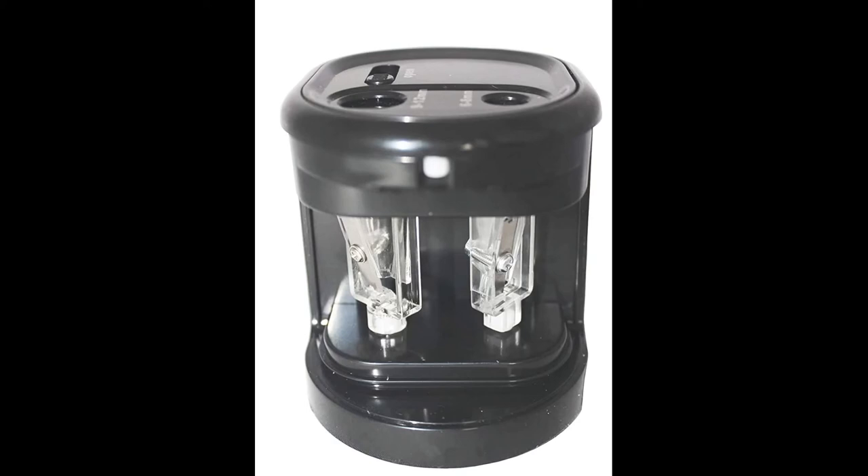The pencil sharpener is powered by AA batteries. Alkaline or rechargeable batteries are recommended.